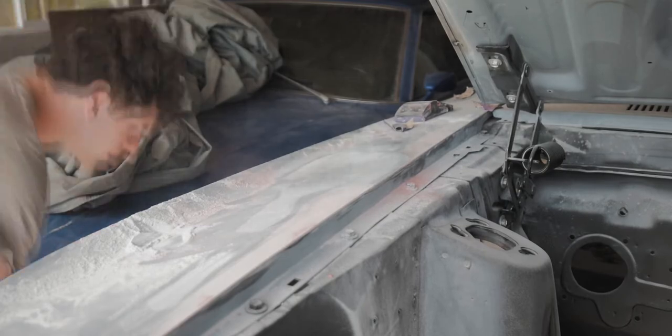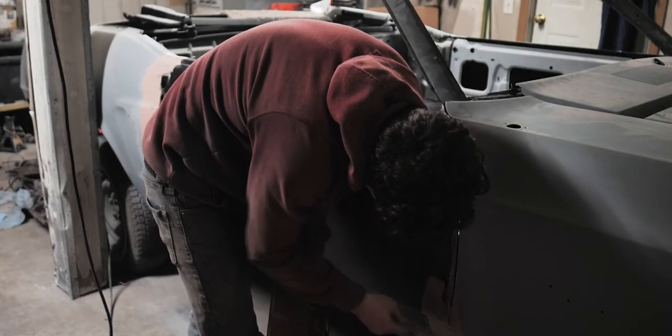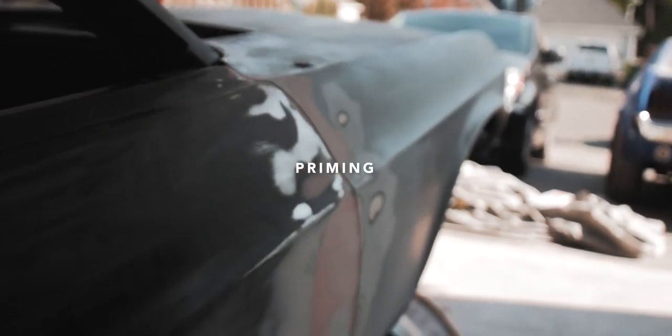After all that crappy work was done, it was finally time to put some primer on it and be done with it. I put the primer on just to cover the bare metal because I know it's still going to be sitting in primer for a while, so I just put one or two coats on and let it sit. I wasn't going to put the high-build primer on yet because that's just more work that I didn't want to do yet.